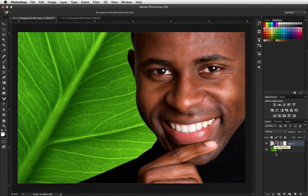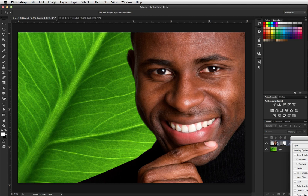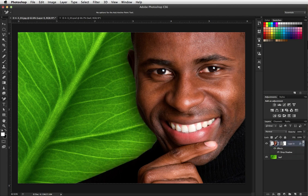I could do something like add a drop shadow — and we are good. So that's how you use a vector mask to cut a figure out of his background.